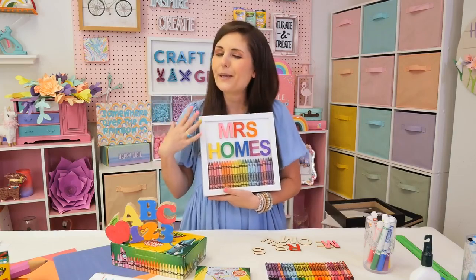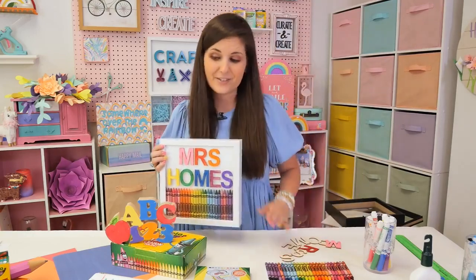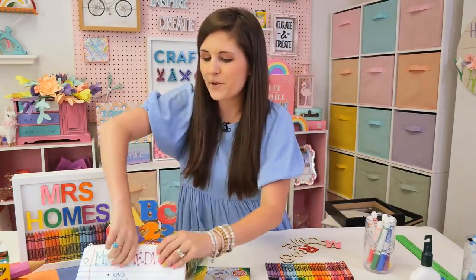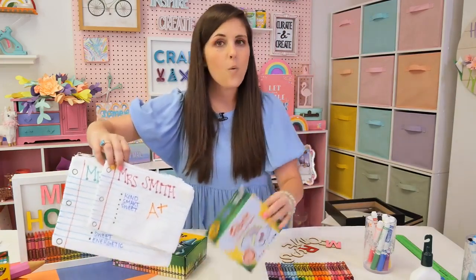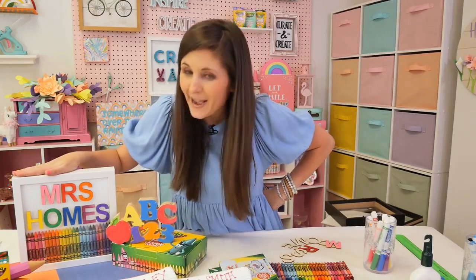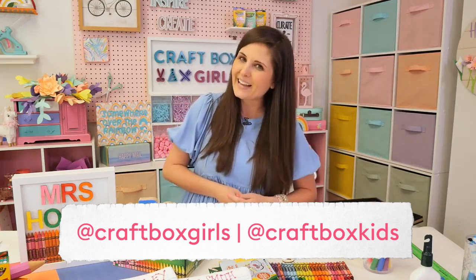Maybe you pair this with a sweet treat or a gift card, because our teachers deserve a little extra at the end of the year. Two projects to show teachers how much we love and appreciate everything they've done for our children this year. We started with our little canvas bags using our fabric markers — they are washable — a fun little thing you can fill with goodies for the teacher. And then we did our name sign. I hope you love them. You can get all the Crayola supplies I used today at your local craft store, and head to Crayola.com/crafts for more great ideas. Don't forget to follow me at Craft Box Girls and Craft Box Kids — I've got tons of projects you'll love. Bye friends!